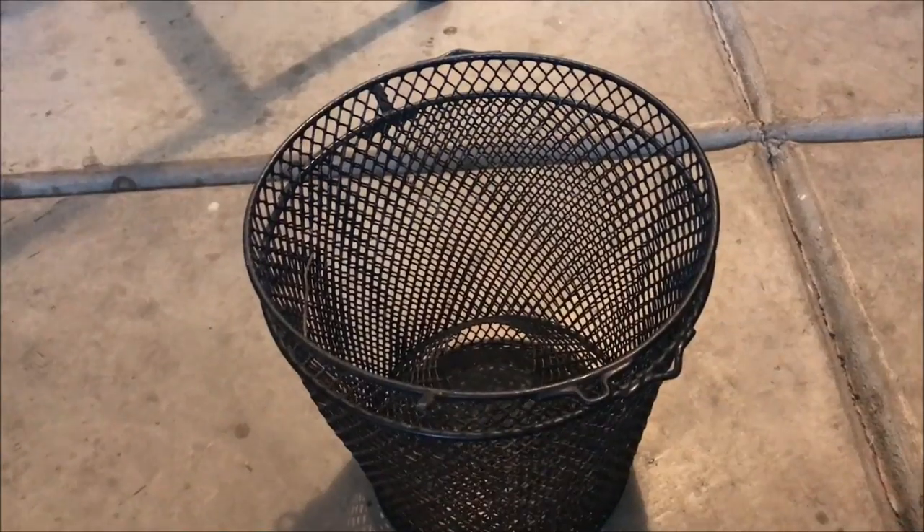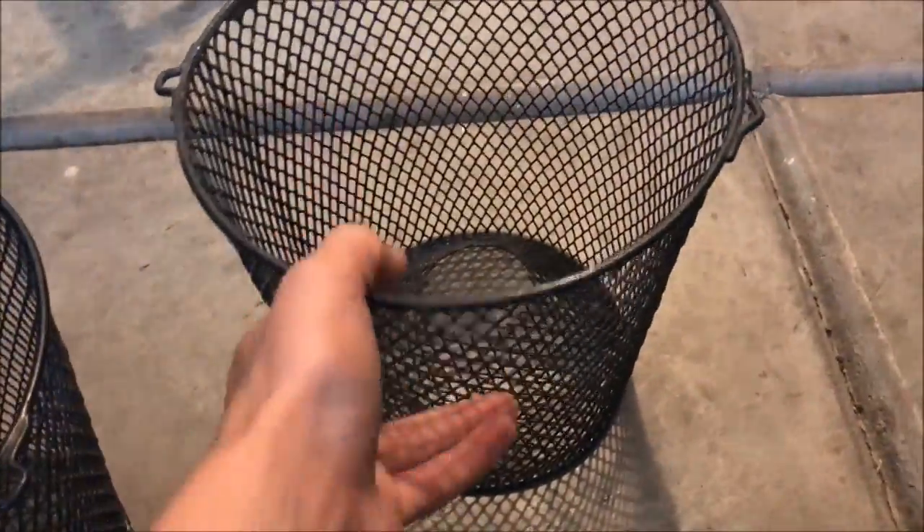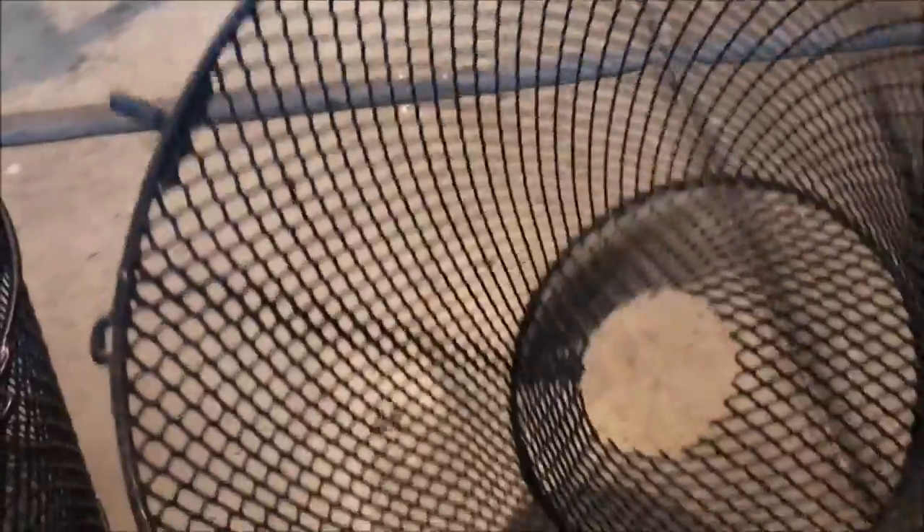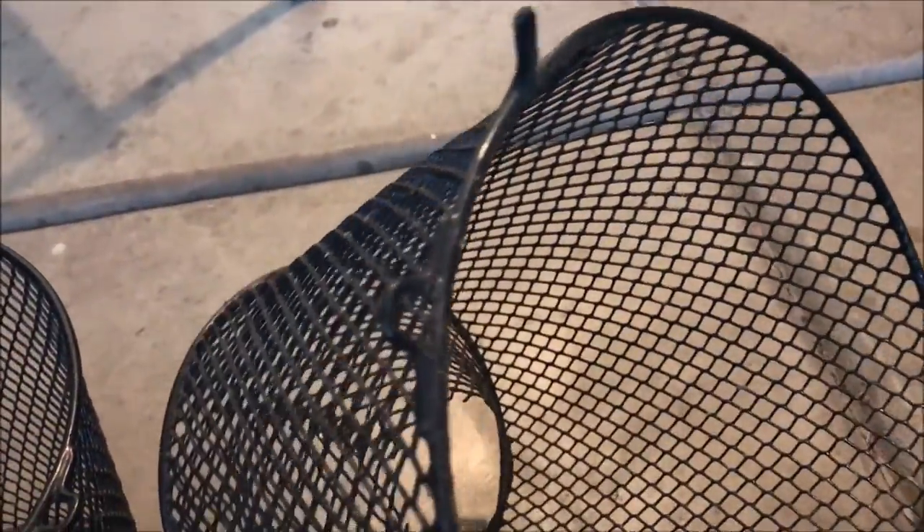I just found this crawdad trap in my garage — I didn't even know I had one. I have to make a video on this thing, I've been wanting to go after some crawdads. Crawdads should be starting to move a little bit too, and I'm curious what kind of jigs they throw. They also taste great, so I'm gonna be making a video on this real soon for sure.